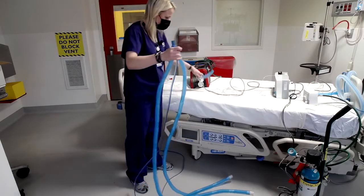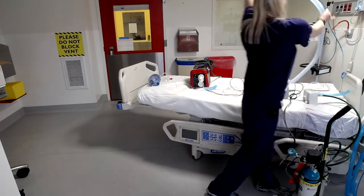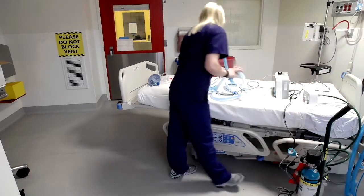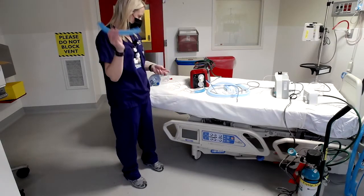There are several ways to set up the coaxial. I'm going to show you the way with the least amount of adapters. For the coaxial, you just need your 15 adapter, a 22 adapter, and then a 12-inch piece of corrugated tubing.